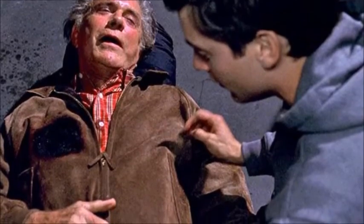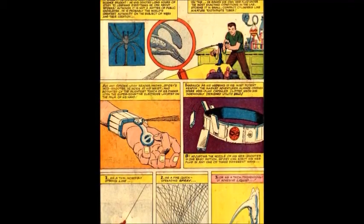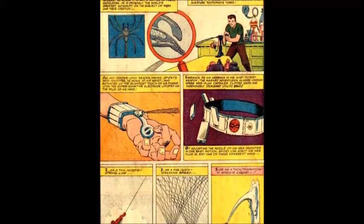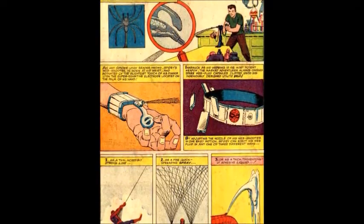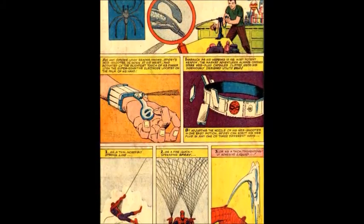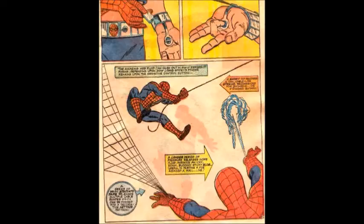The spinneret mechanisms in each web shooter are machined from stainless steel, except for the turbine component, which is machined out of a block of Teflon, and the two turbine bearings, which are made of amber and artificial sapphire. The hand-wound solenoid needle valve on each web shooter is actuated by a palm switch.